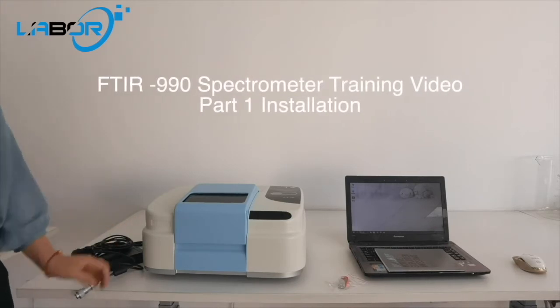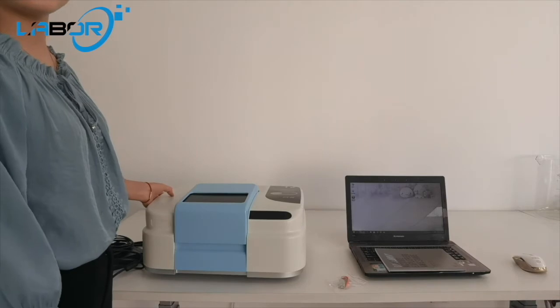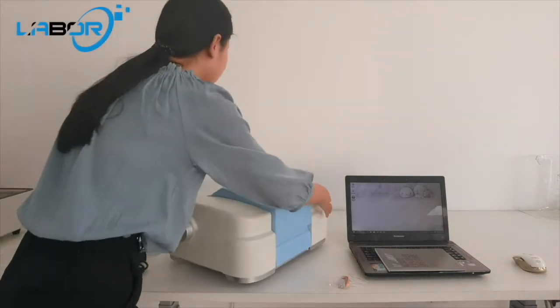Training video of FT-IR spectrometer. This video is for the installation.